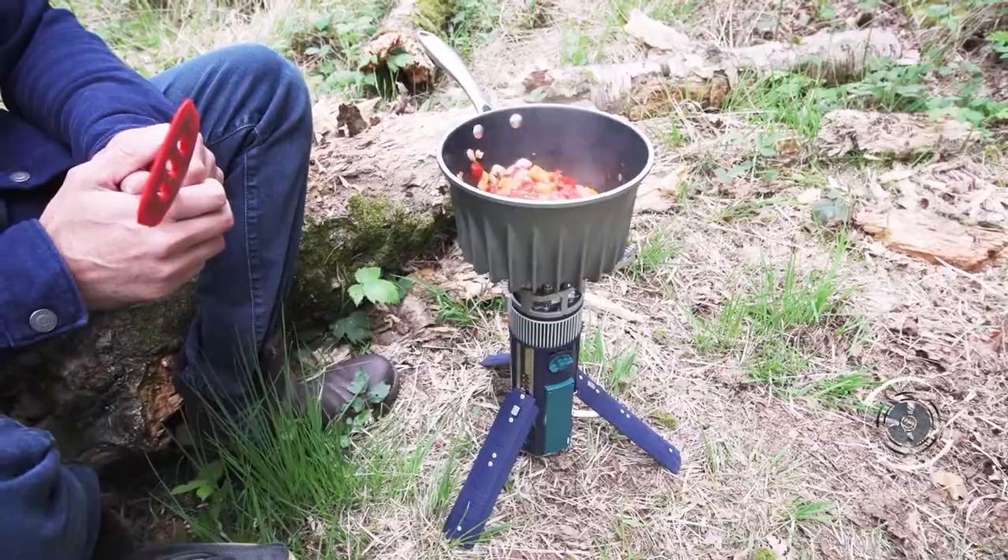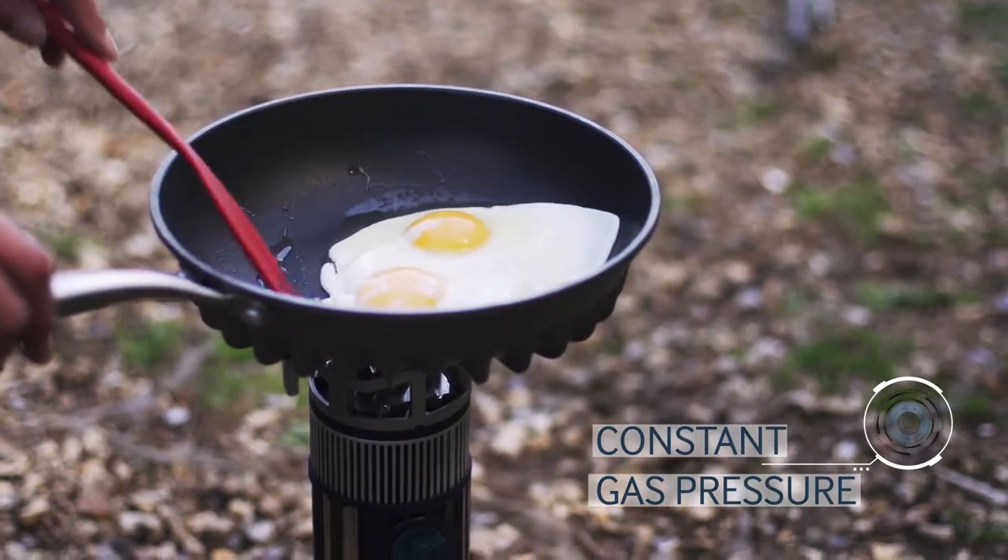TechStove is so easy to use. The easily controlled flame stays strong so you can cook proper wholesome food, not just boil water.